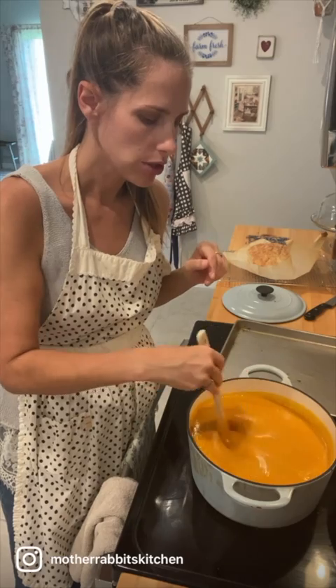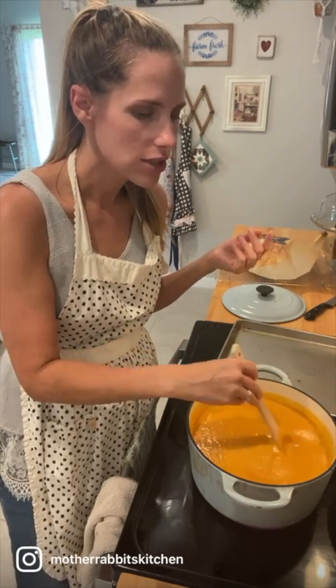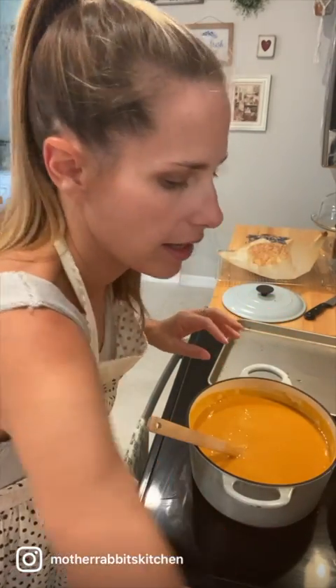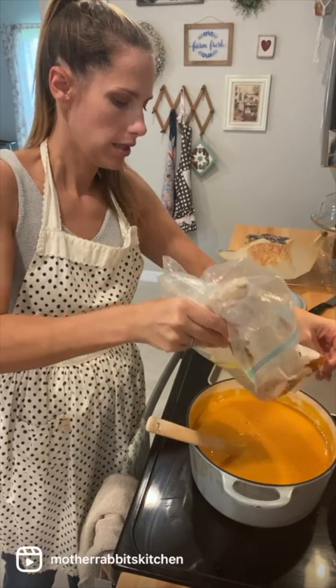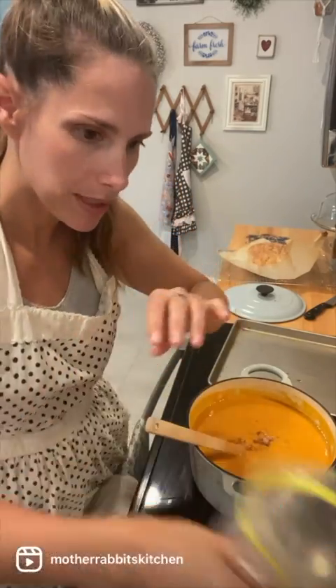This is also where you want to start thinking about how you want to season this. Remember, we already seasoned it before we roasted the vegetables, so I'm going to test it and see. But I always love to add a little bit of sugar — sometimes brown sugar, sometimes regular. And I like to add some cinnamon, some nutmeg, or some pumpkin pie spice, just whatever I have. That's gonna make it taste really a lot like fall. A little more salt, and then I'm gonna go ahead and put some brown sugar in there. I love the taste of some sweetness to bring out the natural sweetness of the sweet potatoes.